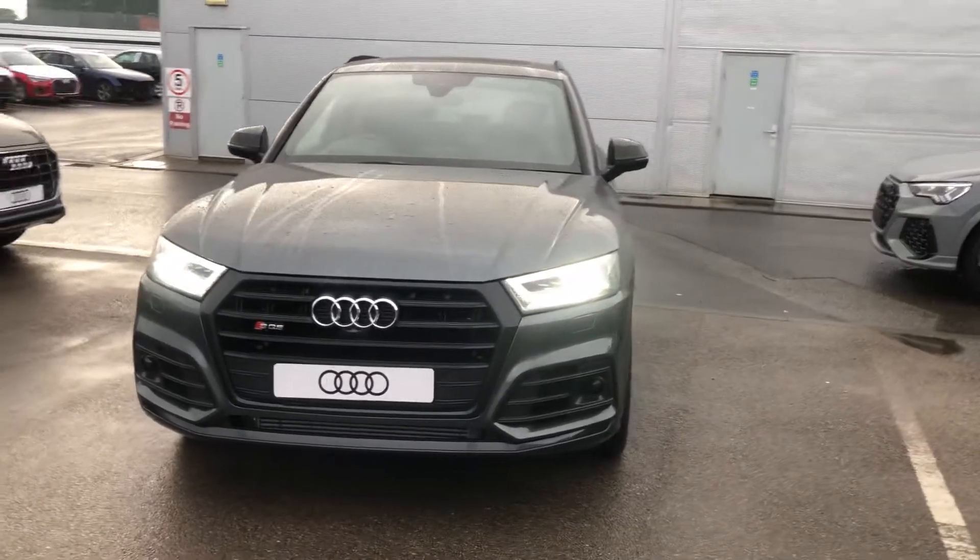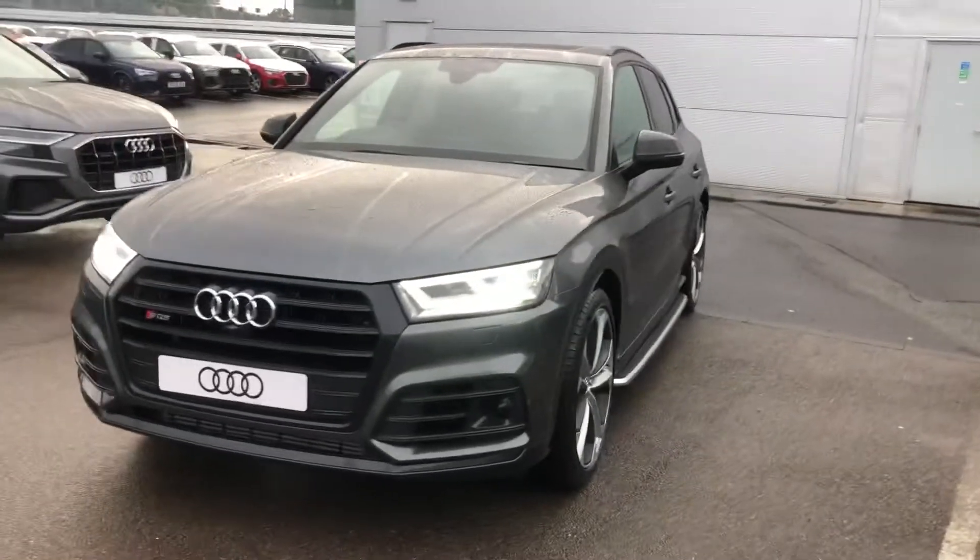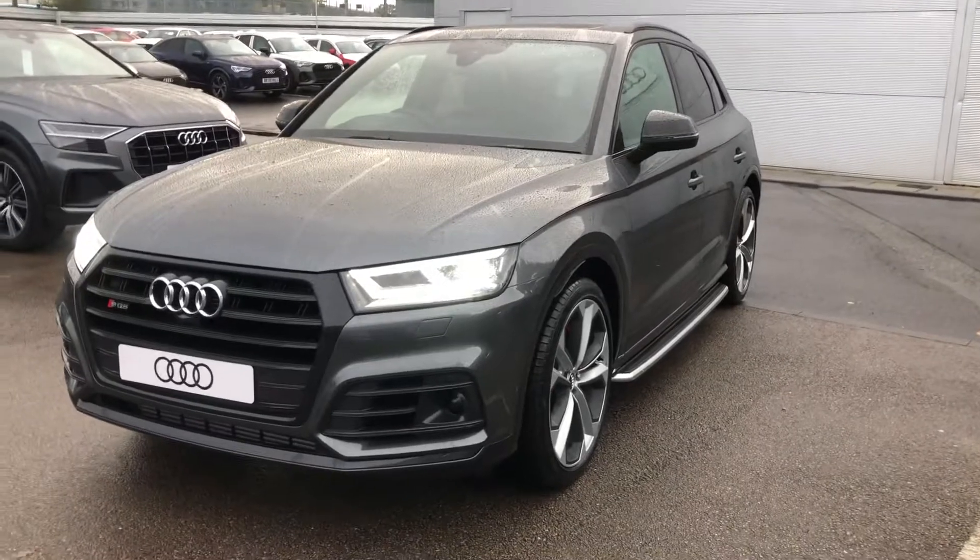Hello there and welcome to Crewe Audi. Today I'm going to take you around this brand new Audi SQ5.